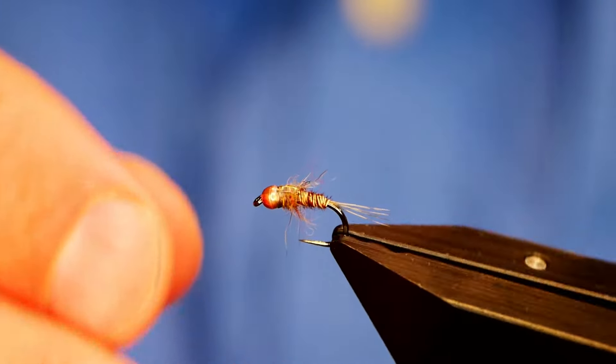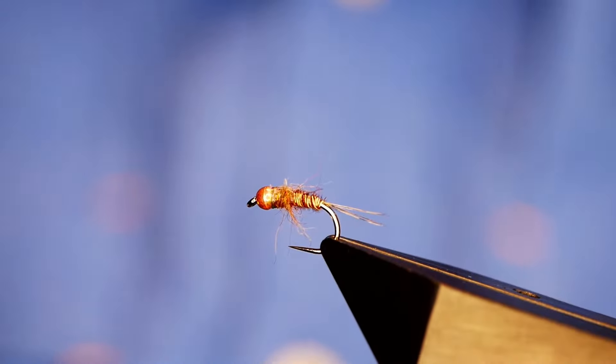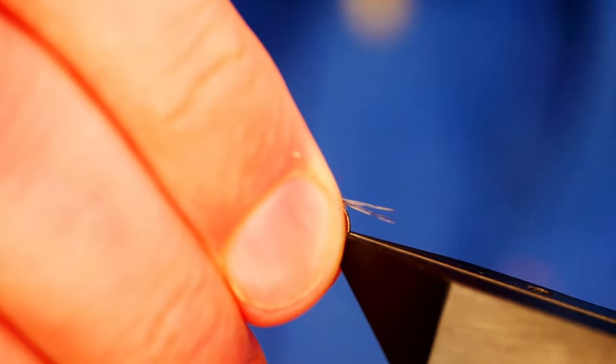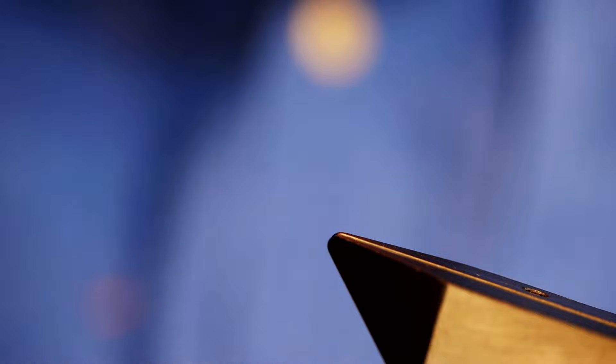The Mary Nymph — there it is in all its glory. This is a size 16, and I thought I would start with a 16 because I do tie them down to size 20, believe it or not, but a size 16 is what we're going to use today because it's just easier for demonstration purposes.